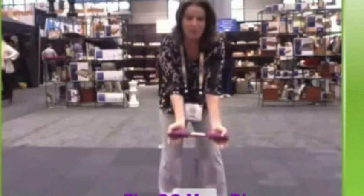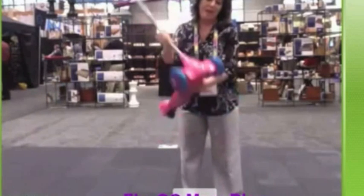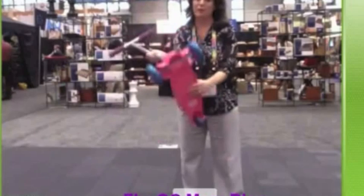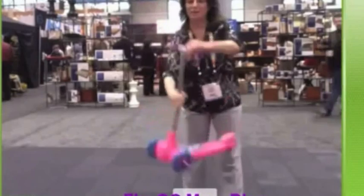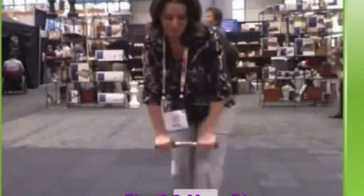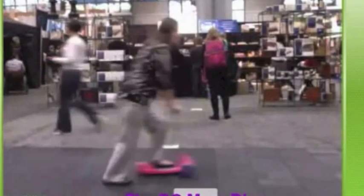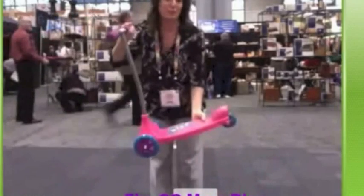It also has really nice foam grips for the handlebars — it's really soft on the hands. You can tell that the colors are really bright and cheerful. There's a really wide wheelbase on the front two wheels and a third smaller wheel on the back. This is a great little Razor to take down to the park for your kids, and you can see that it's really lightweight and very portable.